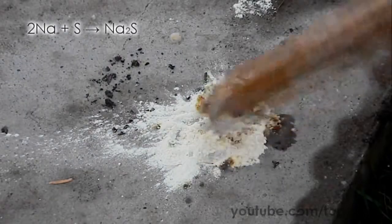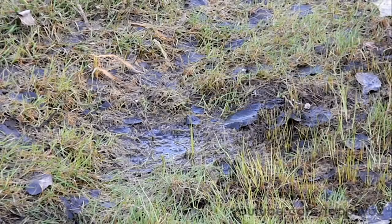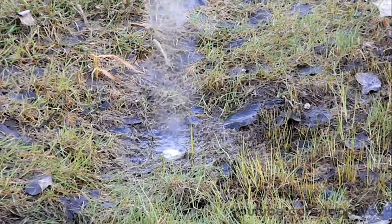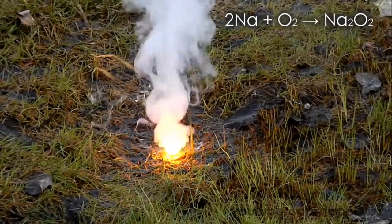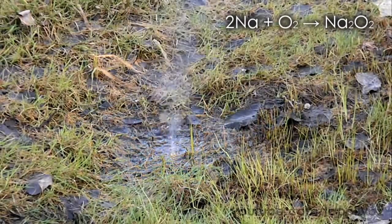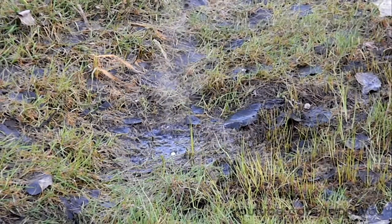I quite like the behavior of sodium on the wet grass. If you put sodium on the wet grass, it ignites and starts to burn. The product of this reaction is sodium peroxide.